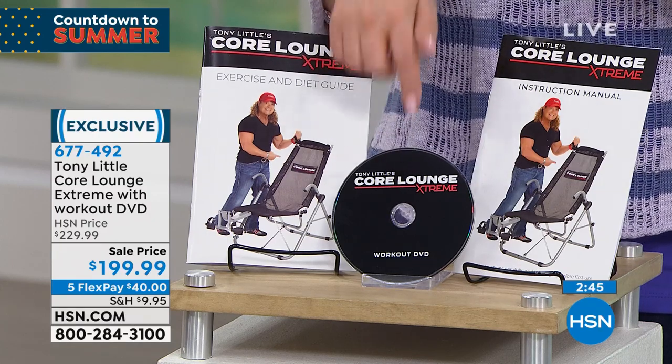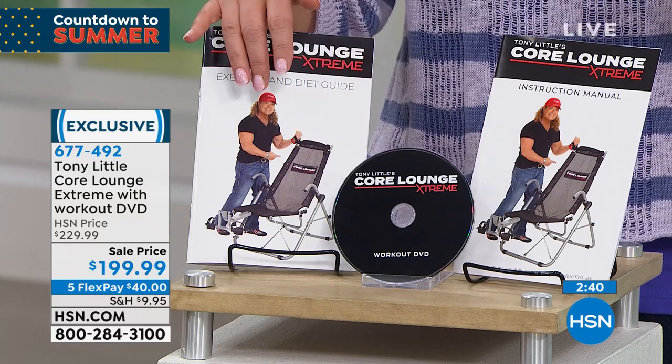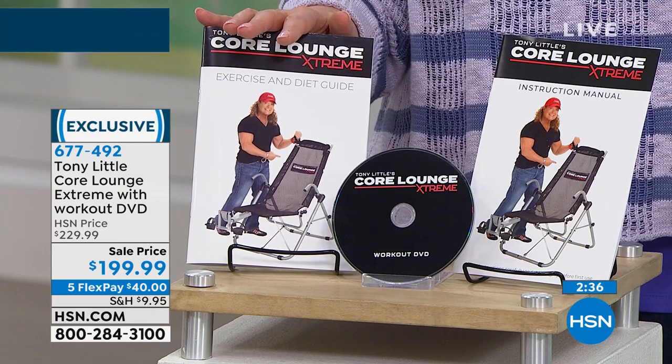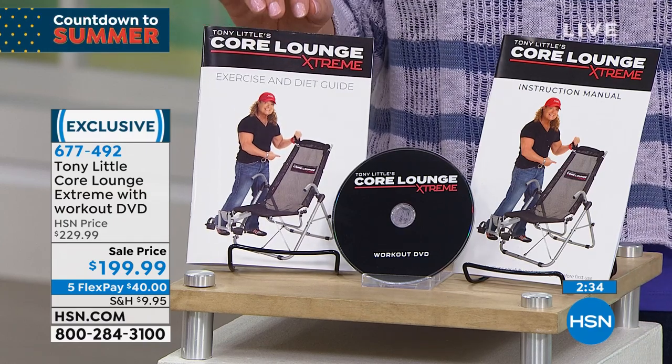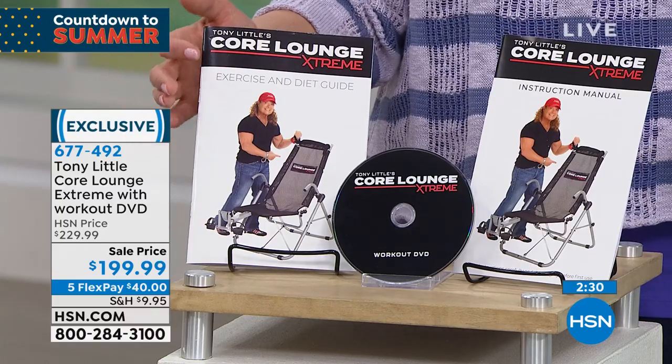Here is the DVD that is included, and here is the nutrition instruction. So Tony doesn't send you home with just the Core Lounge Extreme — he's also going to give you a nutrition guide and more exercises. Maybe at first you'll do some beginner core exercises, but maybe someday we can all grow up and be like Sandy.